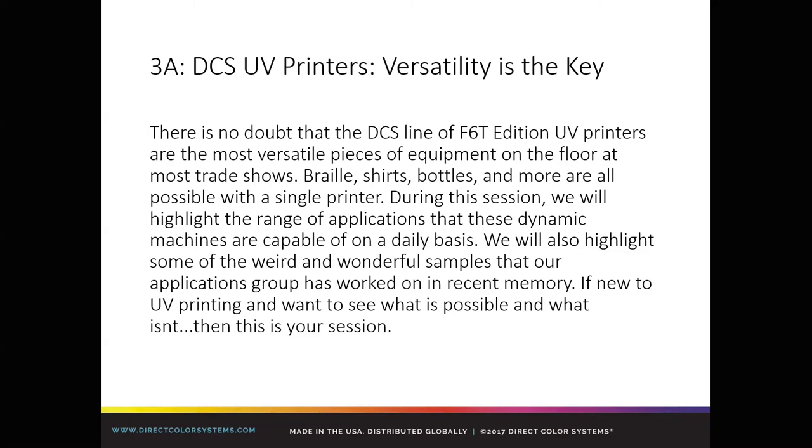For those who have been using the machines for a while, it might be a little inspiring. We hope you guys walk away a little inspired, a little surprised at the stuff that you can put through a UV printer.